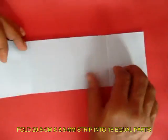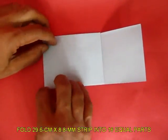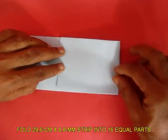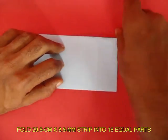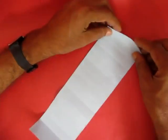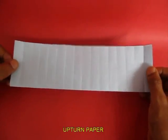Open the strip and place one of the ends on the quarter line to fold the eighths. This is called modular folding. If you continue to fold in this particular manner, the whole rectangular strip will be divided into 16 equal parts. Now you can see the 16 parts.